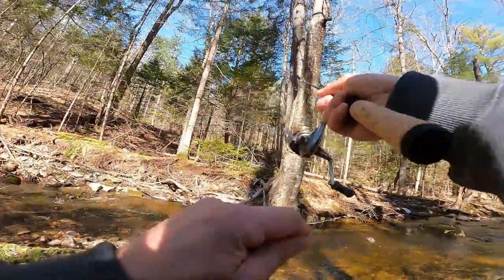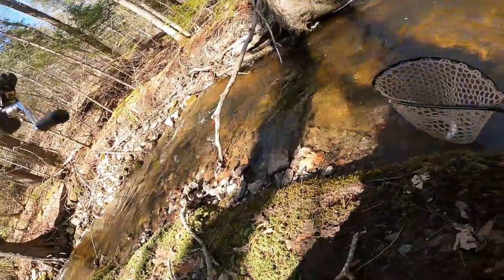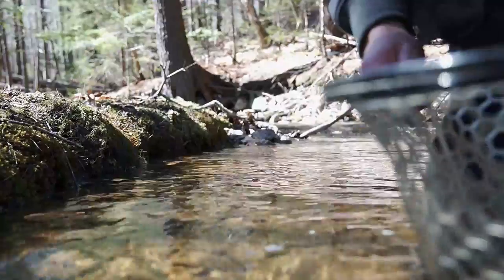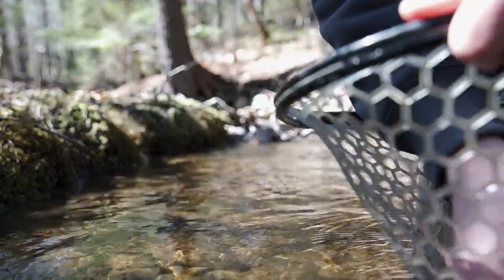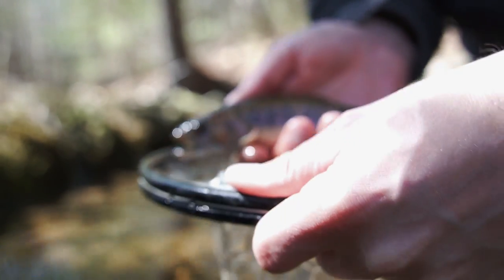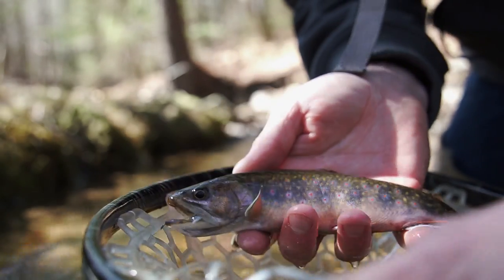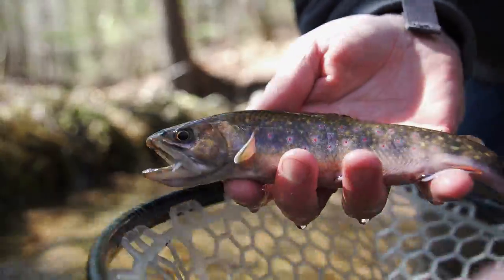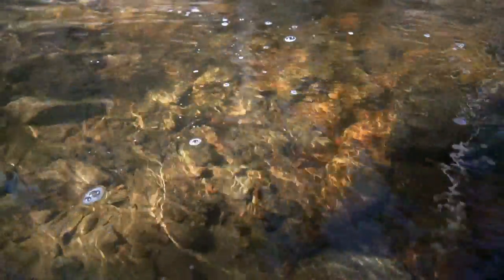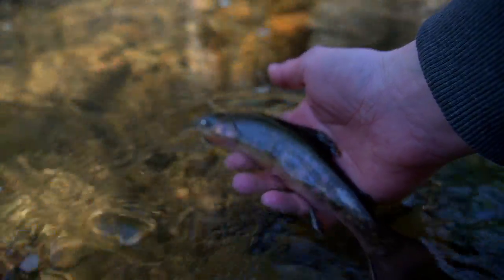There's one — oh, a really nice one! Get in here buddy. Wow, that's a nice fish guys. Check out this fish, this thing is a stud. Look at that beauty. He's probably seven inches or so. Let him go — right back into the same hole we took him out of. There he goes. Sick.